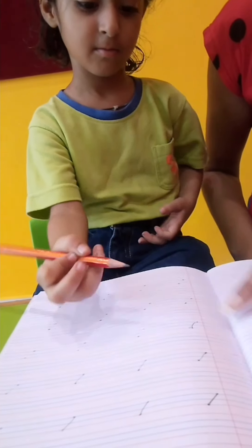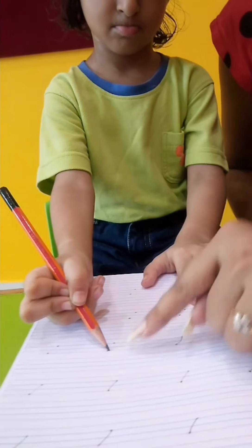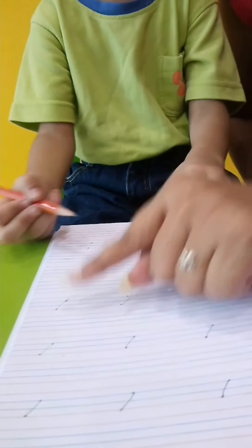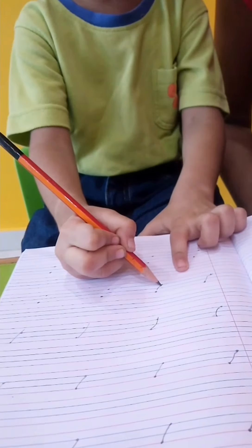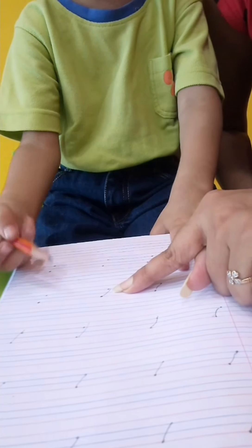Very good. Again. Good. Slowly — red line to blue line. Good. Red line to blue. Very good. This is the slanting line, from this dot to this.